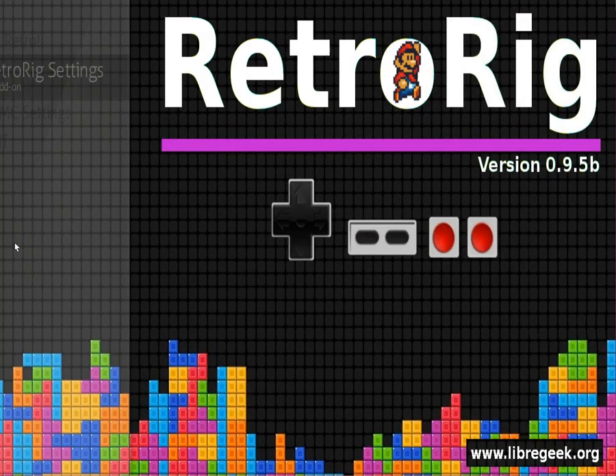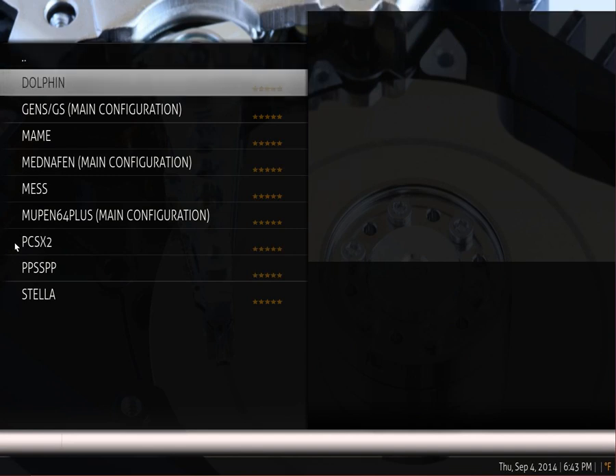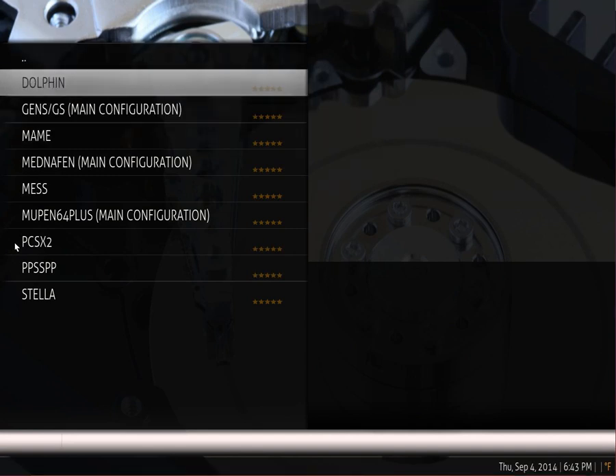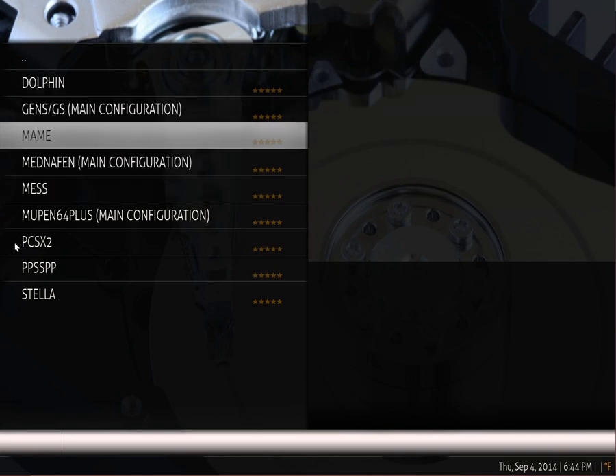There's a settings page which is new — very crude at the moment and being worked on. In the emulator settings, you can launch the GUIs for a number of the emulators. Hopefully this will be an actual in-XBMC settings menu in due time. Since we use a custom dot-file directory, all your emulator settings are going into .retrorig out of your home directory, not into the typical .config. This is meant to keep separation and make sure that if you had emulators before, or if you want to uninstall RetroRig, you're not destroying other configurations.